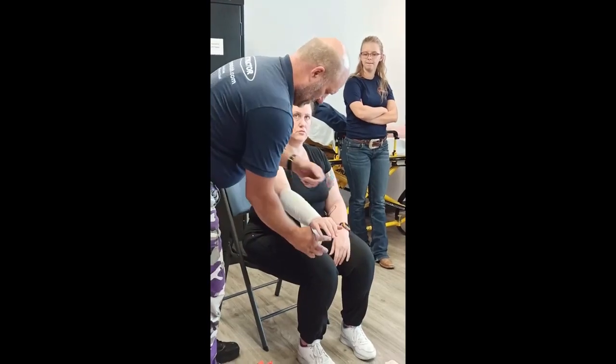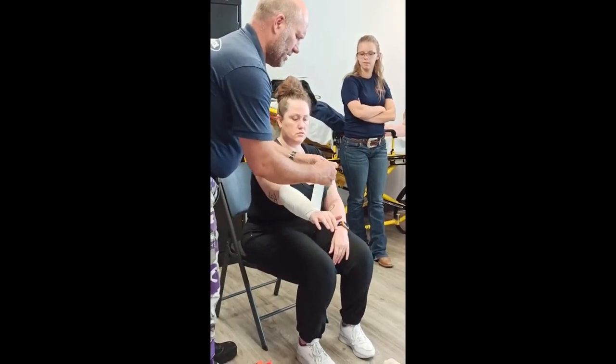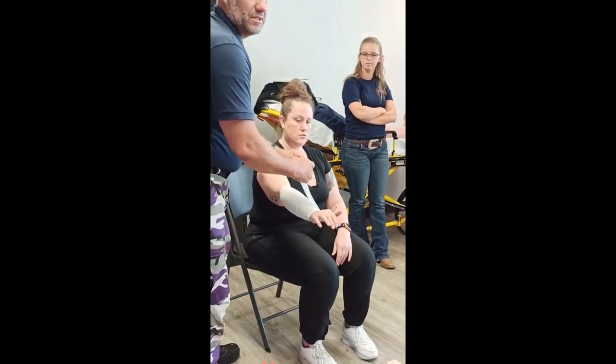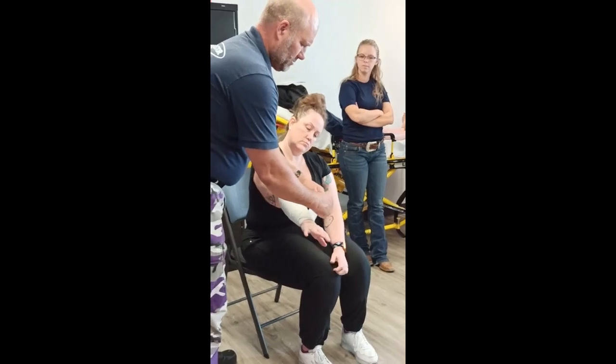Do you check pulse, motor, and sensory with that? Yes. Not as important as doing it with splinting but still necessary, because if you're really excited when you're bandaging you could create a small tourniquet.